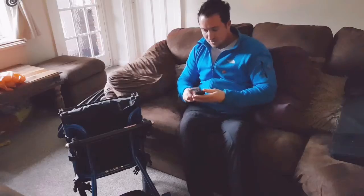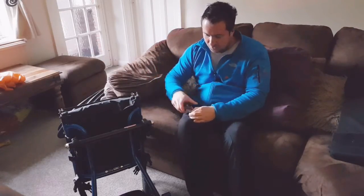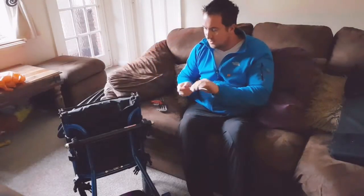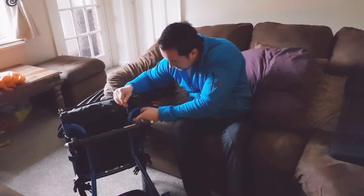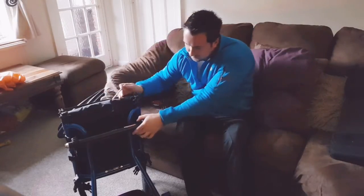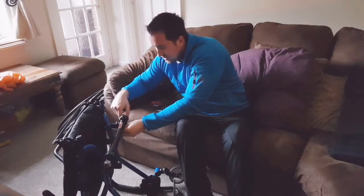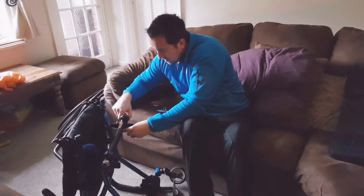I'll get the chair into a position where I can easily reach all the bolts and get the right allen key out. These aren't the best allen keys — I do wish I had the ones with a handle on the end, which are much easier to use. Perhaps that'll be something I'll go and purchase in the near future. This is quite a pig to do, so I might skip part of the video depending on how difficult it is and how much time it takes.